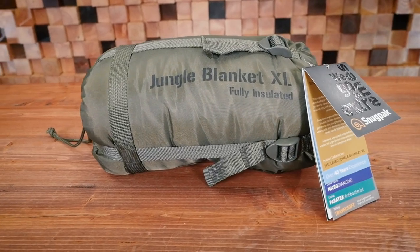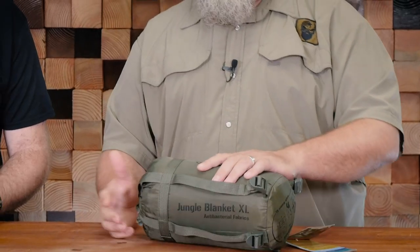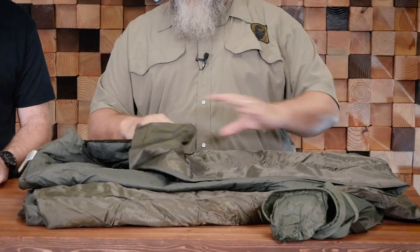I brought the Snugpak Jungle Blanket XL. I'm a huge fan of the woobie — I love poncho liners. At home Mel and I both sleep with a poncho liner on the bed instead of a comforter. I ordered one of these to try it out and was extremely impressed. Mel tried it, said it was too warm, didn't like it — until she tried it another night, decided she did like it, and took mine. This is a 90 by 70 blanket, a little higher loft than a poncho liner, and bigger.